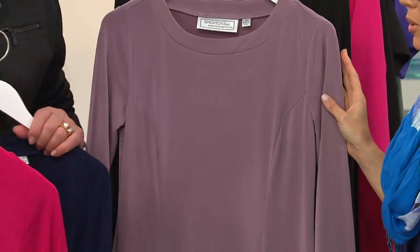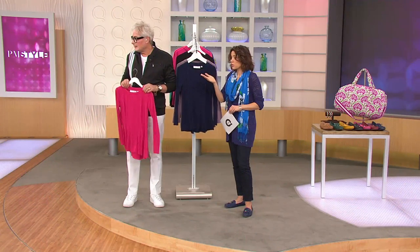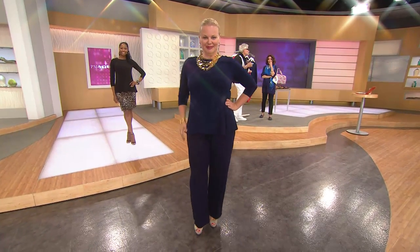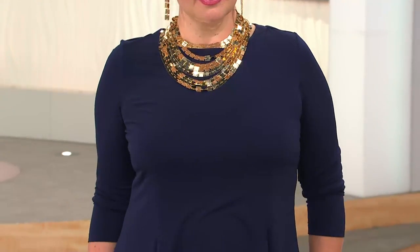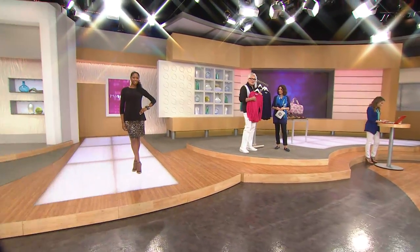What is it about a peplum top that makes women look so fantastic? It comes in at the waist and it's very flattering. It's one of those silhouettes that's a universal fit — good for someone short, someone tall, someone with a little bit of hip, someone with a bust line. It's a very beautiful, elegant silhouette, and a great backdrop. Jackie is wearing it with crystal lit pants and she looks remarkable.